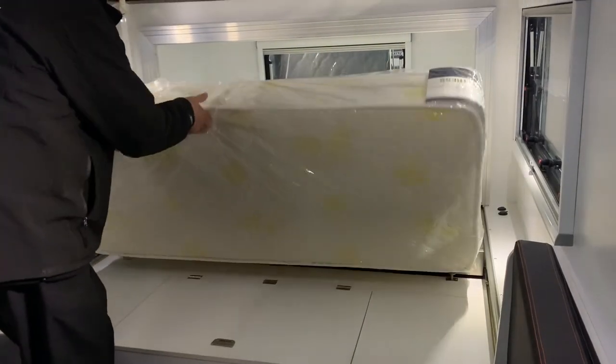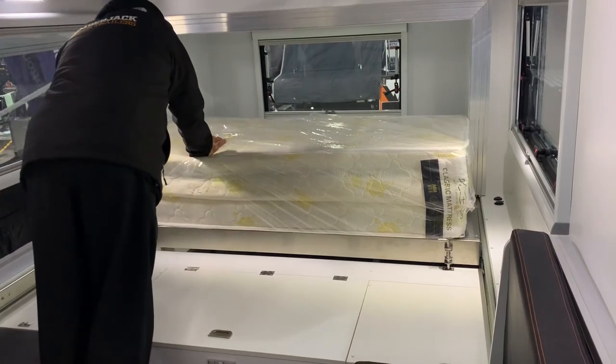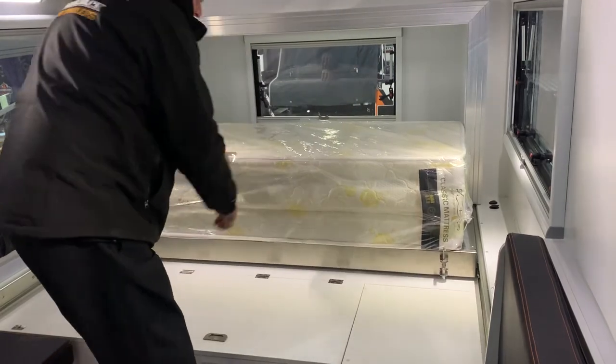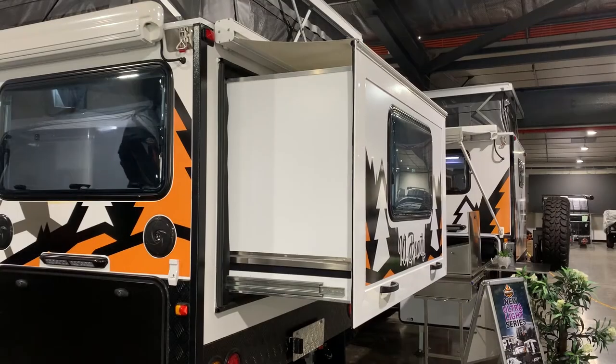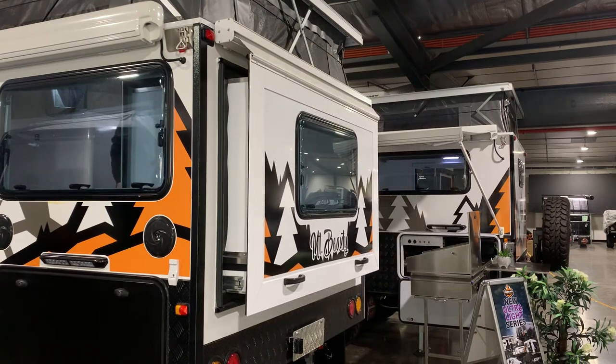Firstly fold the mattress in half, then undo the lock pins. Pull up and rotate the lock pins, then pull on the bed to slide it into the cabin. You can also go outside and push the bed in using the black handles on the exterior.